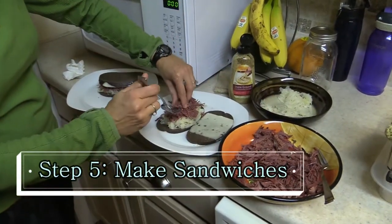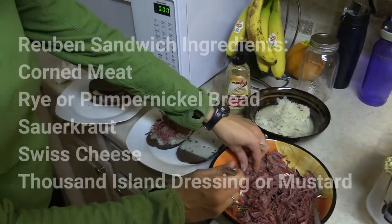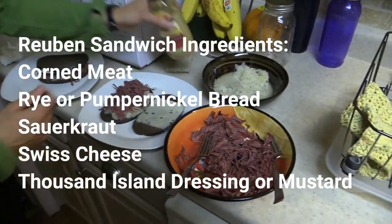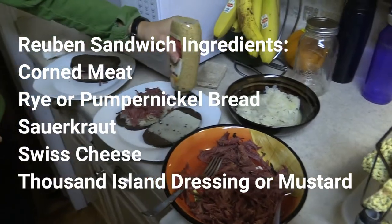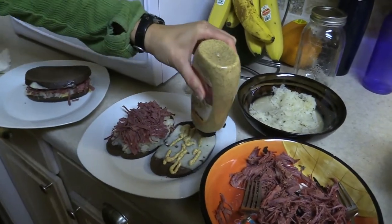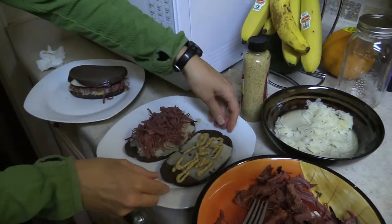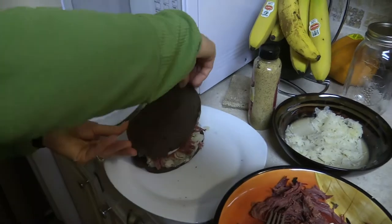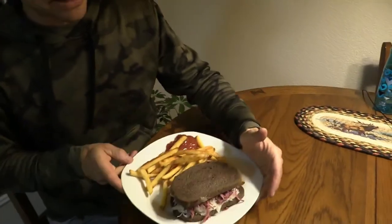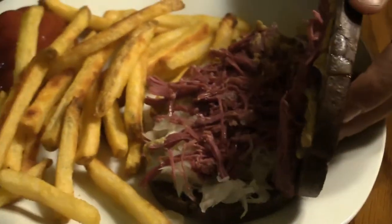We're going to make some Reubens and show you the finished product. Allison is putting together the Reuben. We use pumpernickel bread, some nice sauerkraut, and the meat all pulled apart. A little Swiss cheese, and some mustard today — some people like a thousand island dressing, but Allison doesn't, so we'll use mustard. And just like that, we have a nice meal.